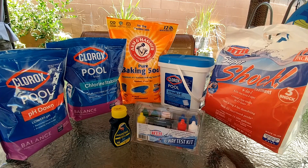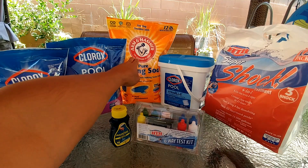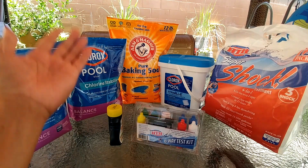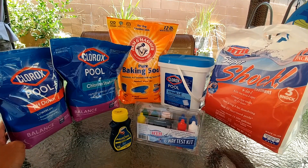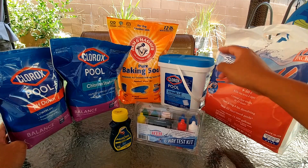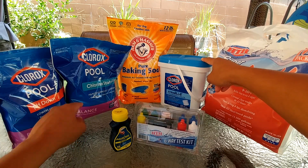If the alkalinity went down too far, I use baking soda to raise it back up. Once you get the proper balance for your alkalinity and pH, your next step is to add your chlorine and stabilizer — or what I usually do is add the shock and leave it overnight.